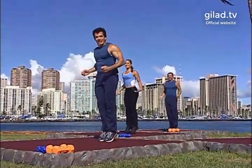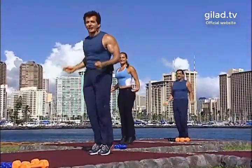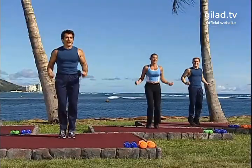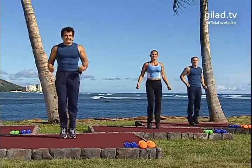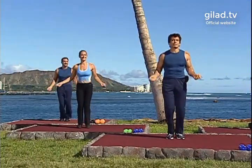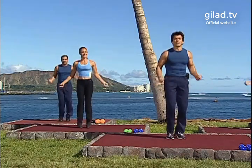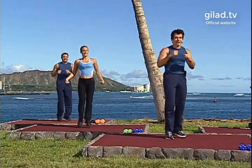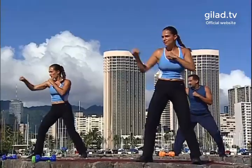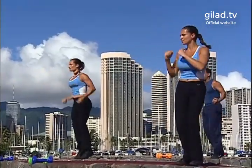Are you guys ready to put this little routine together? All right, let's do this. So we're going: jab, jab, elbow, double hit, two knees, and a jab, jab, cross. On four, on three — let's give it a try. Come on. Hop, hop, elbow, hip, two knees, jab, jab, cross. Good. Jump rope on four.